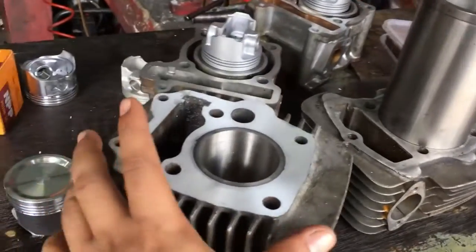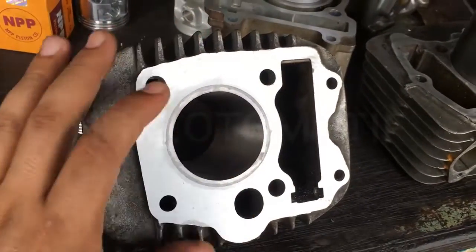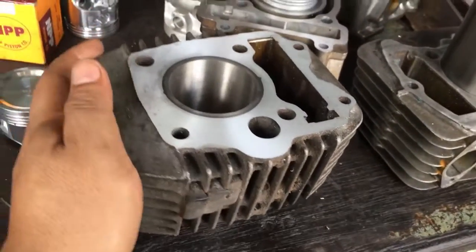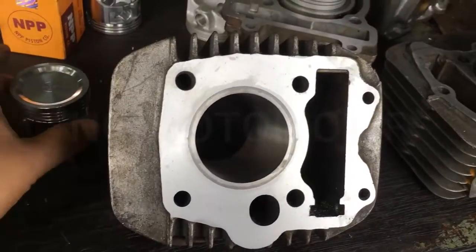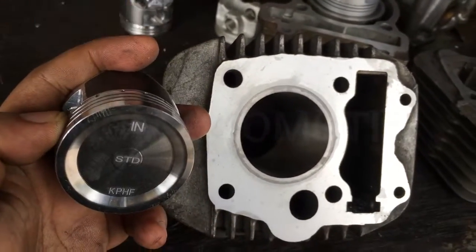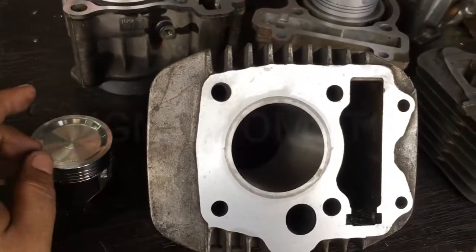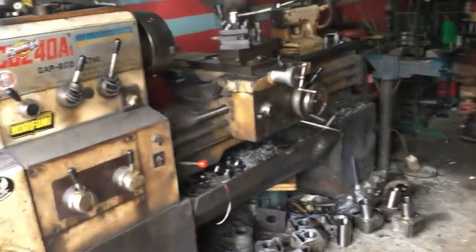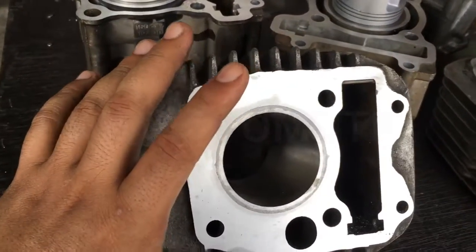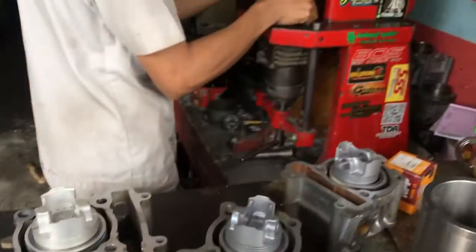Friends, the block is now finished — two processes completed: diameter enlargement of the block, then liner installation, and it has been leveled again. This is a Honda Karisma block — code KPH, or Supra X125 carburetor. The standard STD piston size is 52.40. The process went from the lathe machine to pressing, the liner is now installed and leveled. The next process is honing (quarter) so the piston fits to the correct size. This is the quarter machine.